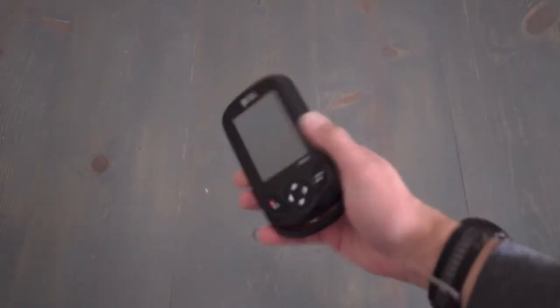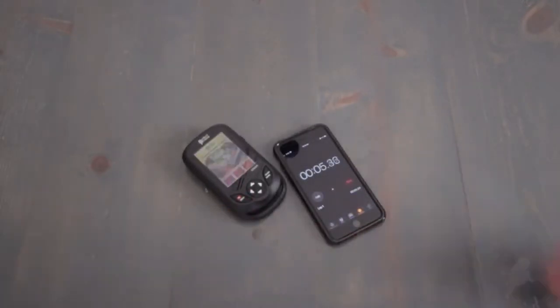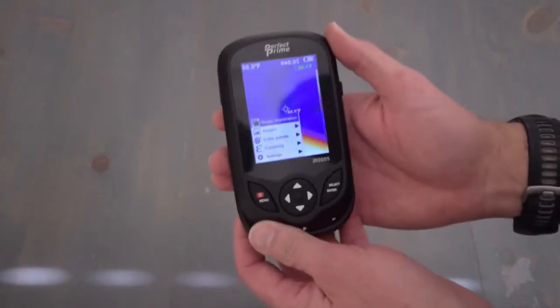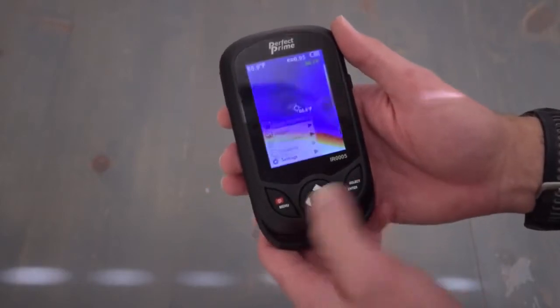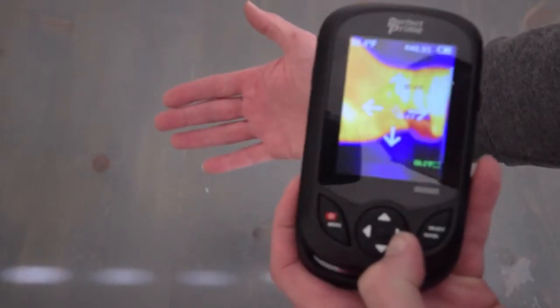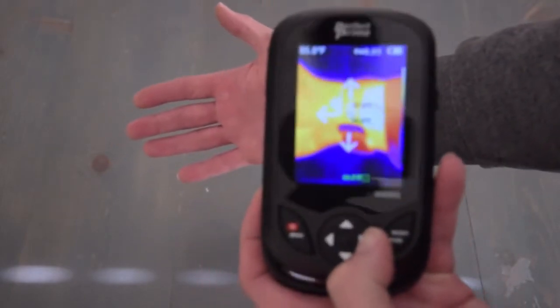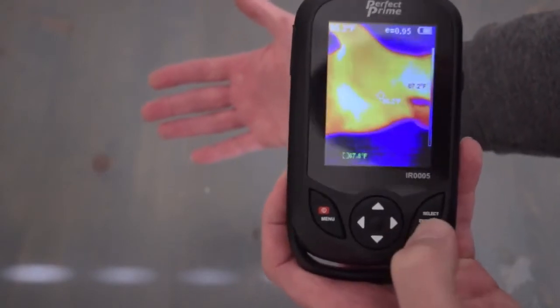Now that we have it unboxed, let's take a look at it. Looking at the menu, the first option is image registration, which we access by pressing the menu button and then pressing select. This allows us to align the video camera with the thermal camera by pressing the up and down arrows. That way you can align them, and when you're done you press select enter.